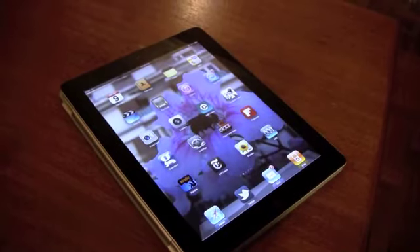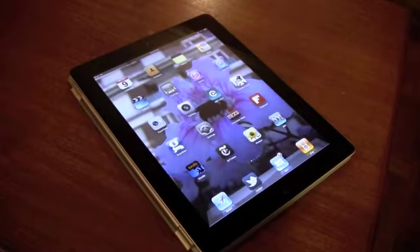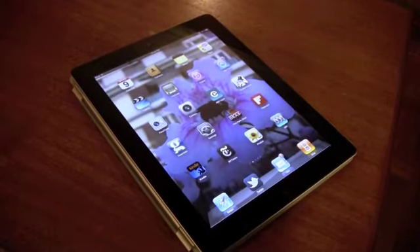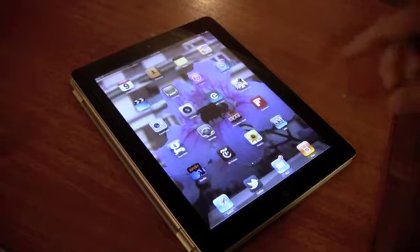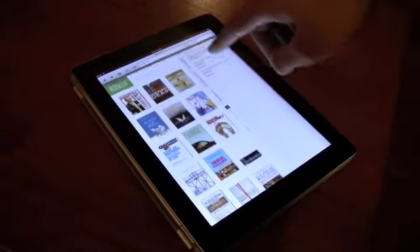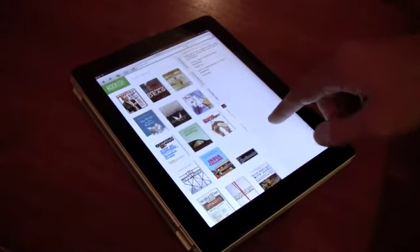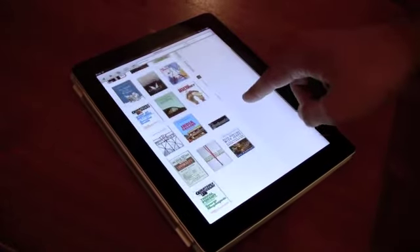I'm demonstrating putting a Bookish slash Readings ebook app on your iPad so you can read it offline on a plane or wherever you may be without an internet connection. So first we go to Safari — I've already loaded up Bookish in my browser and logged in to my library — and now I'll open up one of the books.